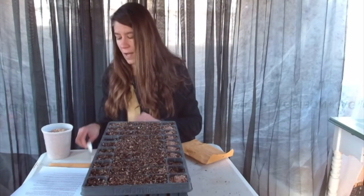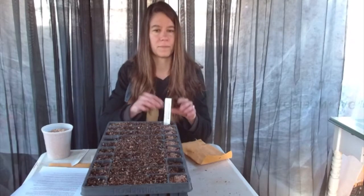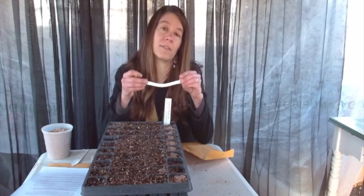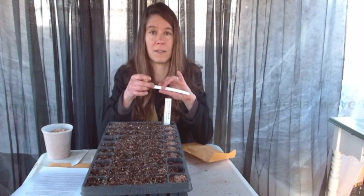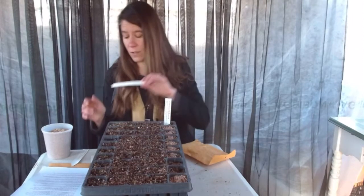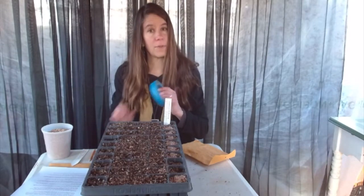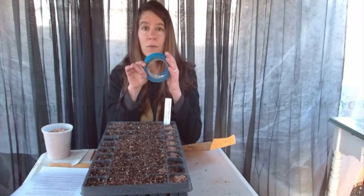Now, very importantly: label your seeds. I have pre-printed labels here at the nursery. You can also take a blank label and use, believe it or not, pencil. Pencil will not wear off in the weather — it will stay despite whatever the climate throws at us. Things like indelible marker actually don't weather rain, ice, and snow as well as pencil does. You can also try a grease pencil, but pencil is nice and sharp and very precise. If you don't have labels, you can use masking tape — again, write with pencil, not pen or indelible marker.